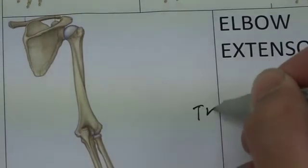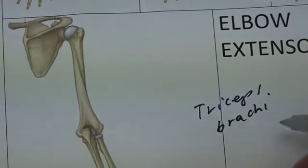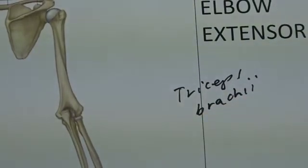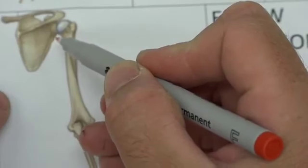Moving on to the elbow extensors. We have the triceps brachii — a nice easy one — which has three heads: a long head, a short head, and a lateral head. The long head comes from a small bony projection called the infraglenoid tubercle.